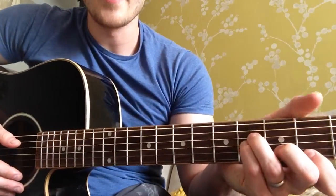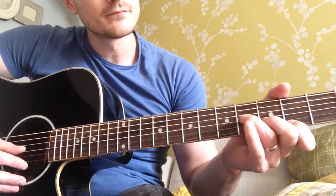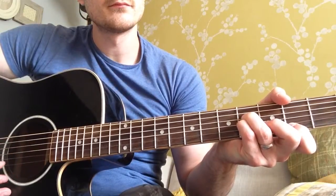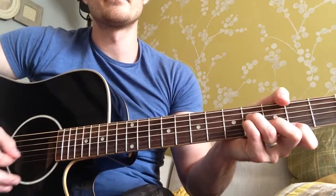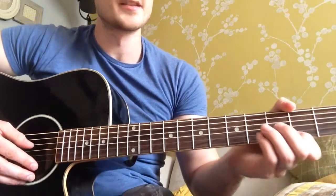And I play E minor like that. So it's just basically — rather than barring it. Because I just find it easier. And you can always get your thumb over and try and get that A string in if you want. But you don't really need to.